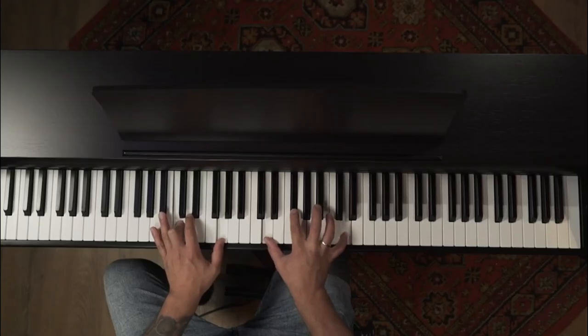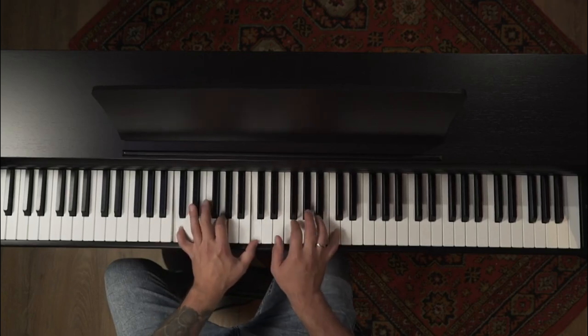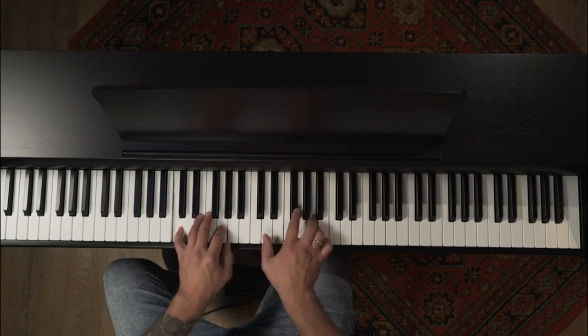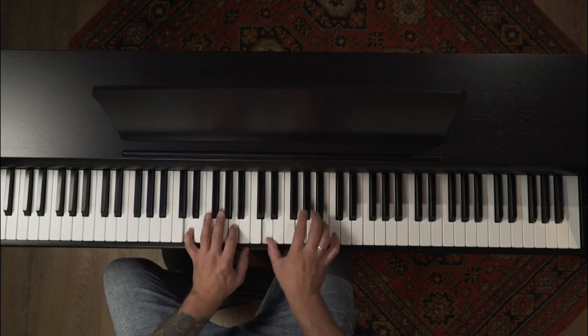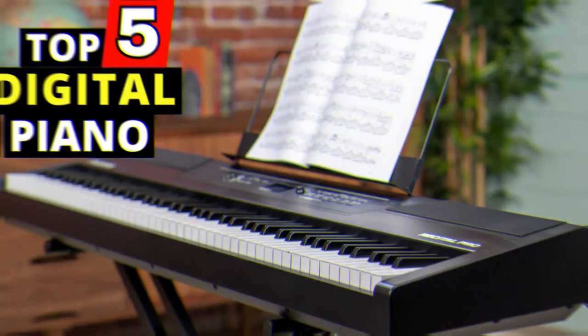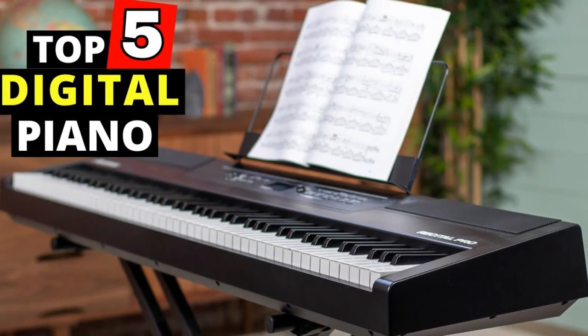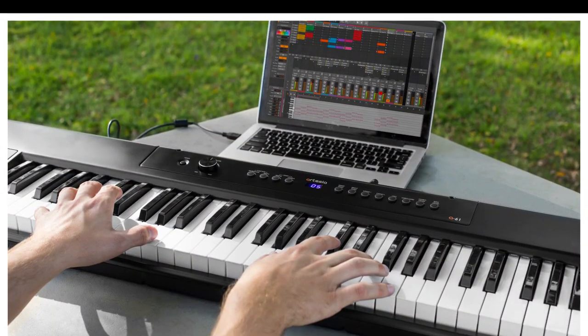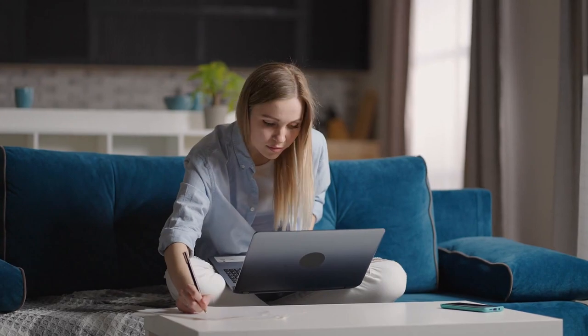Choosing the best digital piano can be a challenging task, but with the right information you can make an informed decision. Consider factors such as sound quality, key action, and connectivity when making your purchase. The top 5 digital pianos of 2024 offer a range of features to suit different needs and budgets, so take your time to find the perfect instrument for you.